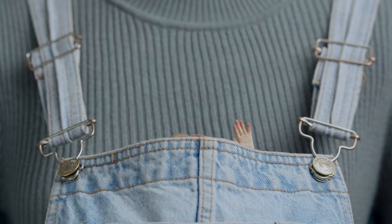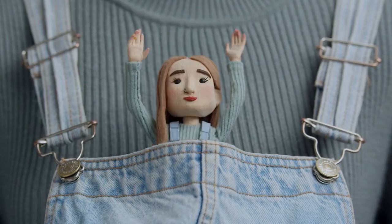At the end of the course, you'll have a tiny new friend who you can cast in your movies or exhibit as you see fit.